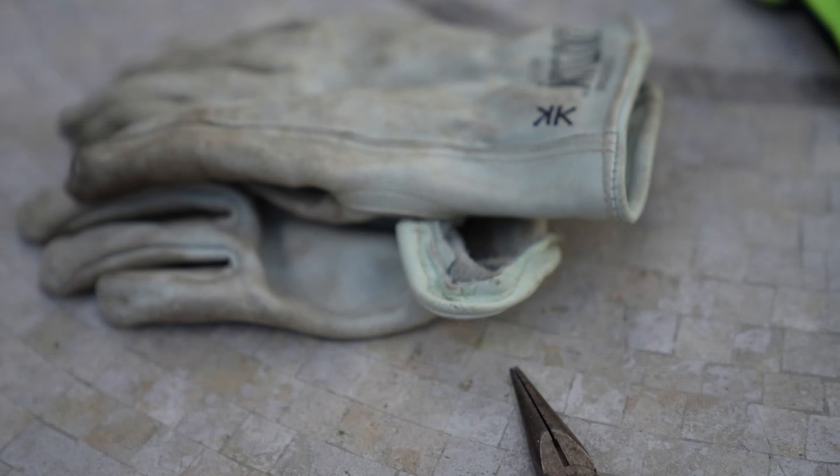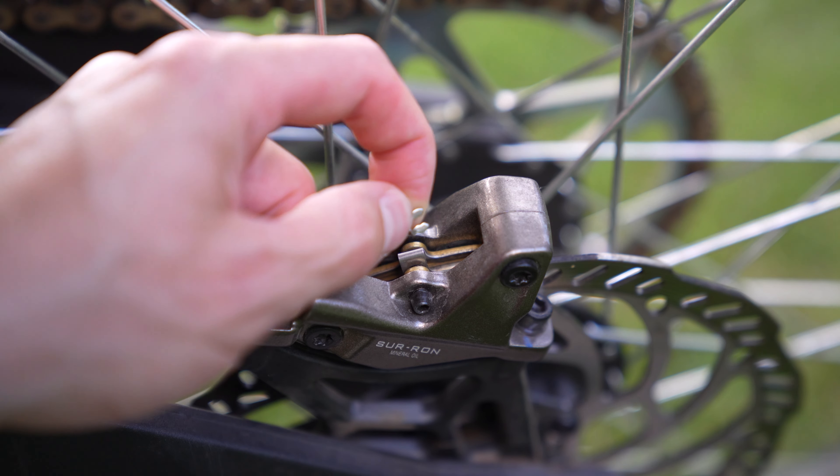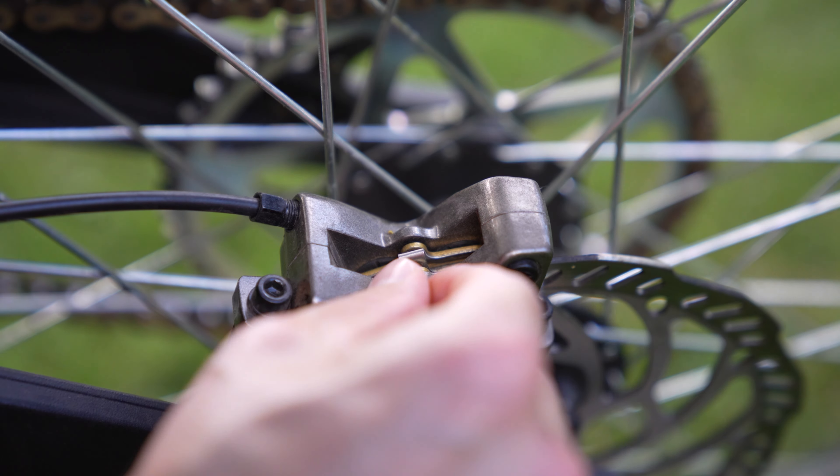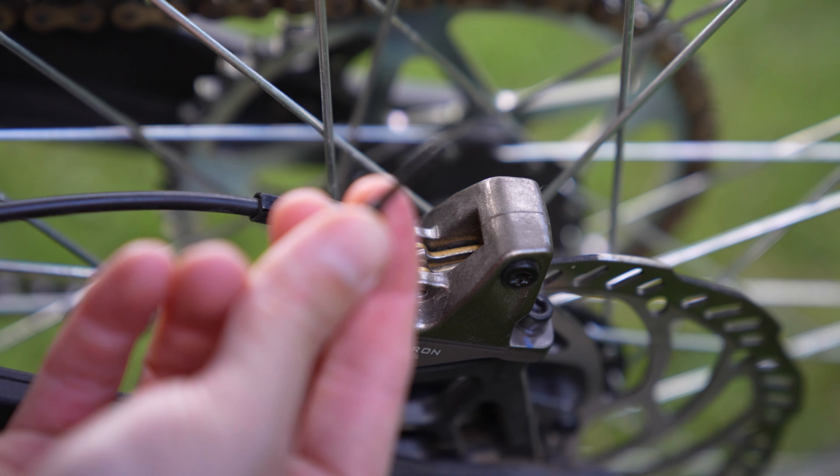Start by loosening this bolt right here. Once that's loose, you're going to need to remove the C-clamp in the back — that comes right off like this. Then unscrew this bolt all the way and just pull that right out like this.